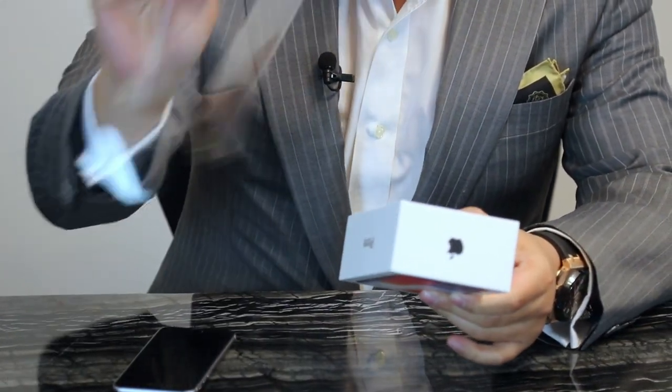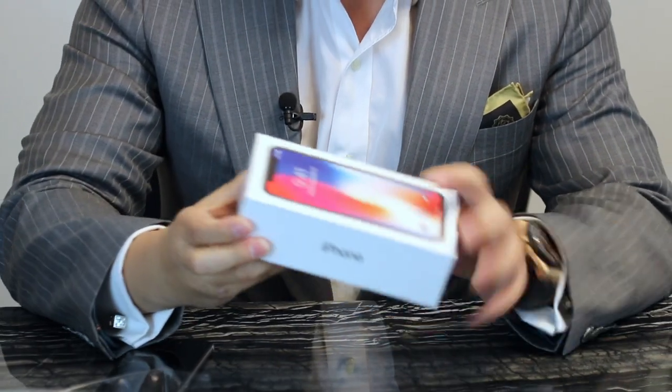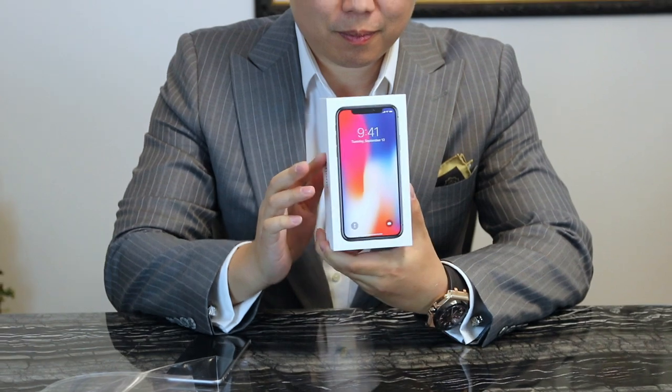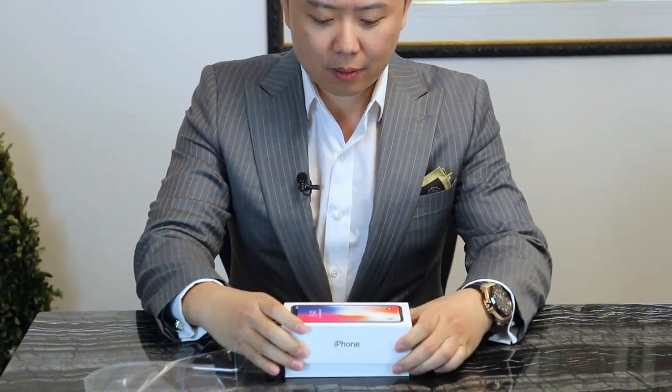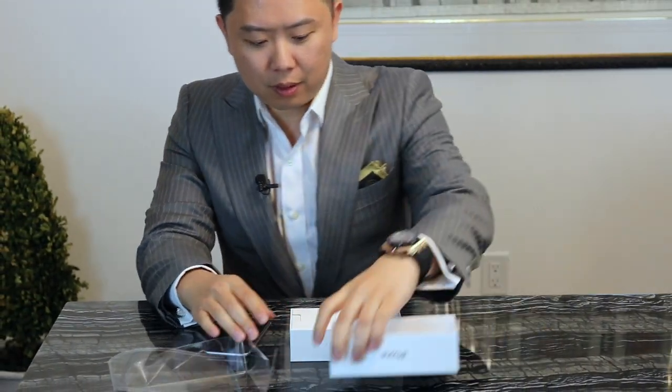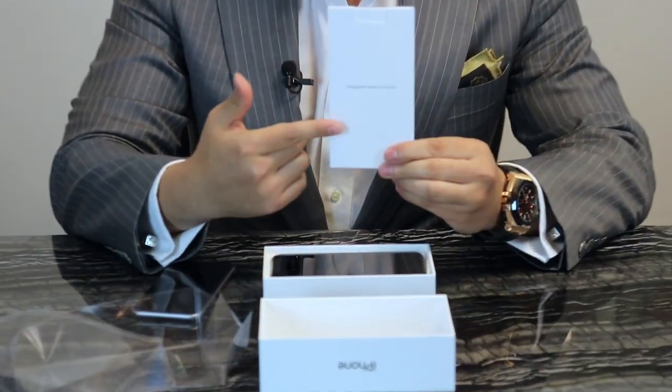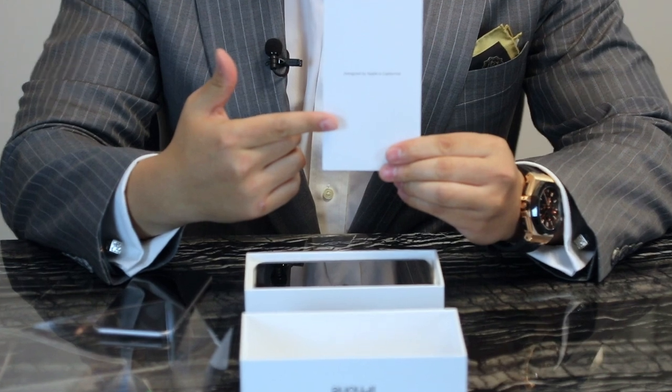Very nice design. Don't need to cut anything like that — Apple always does it very well. Beautiful box right there. You can see the box right here. Designed by Apple in California.